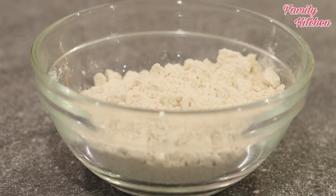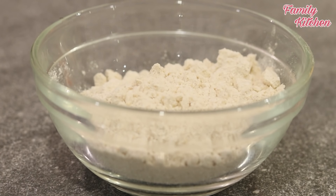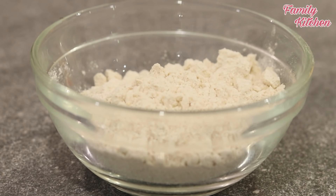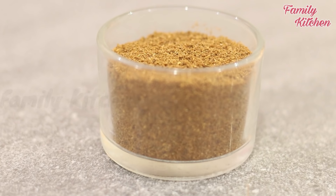Then you can use the vegetable sausages for the first time. You can add carrots, leeks, goa, water, and beel.